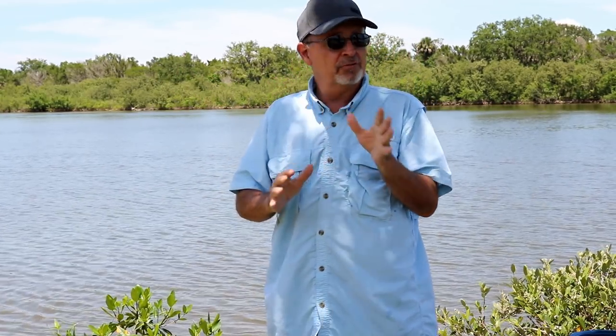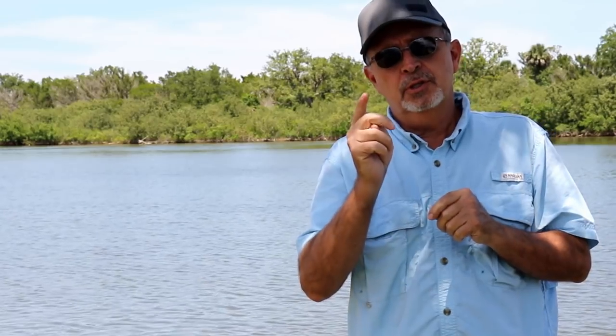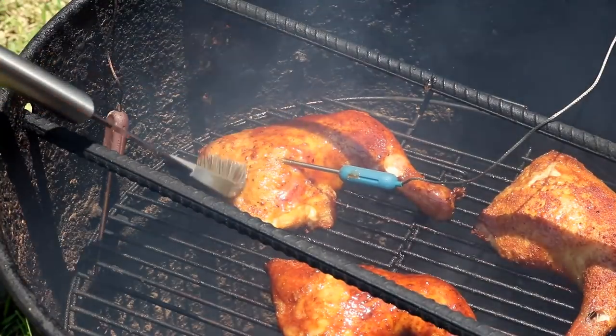I've been down here five days. We've got this new travel trailer. We're having an awesome time, and we're cooking stuff. In this video, we're going to make up some chicken quarters on the pit barrel cooker, and we're going to finish them off with a Budweiser and honey glaze.